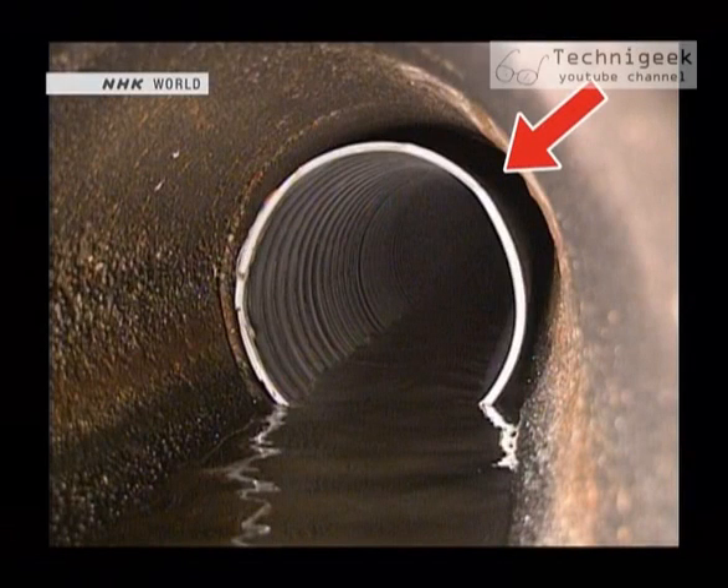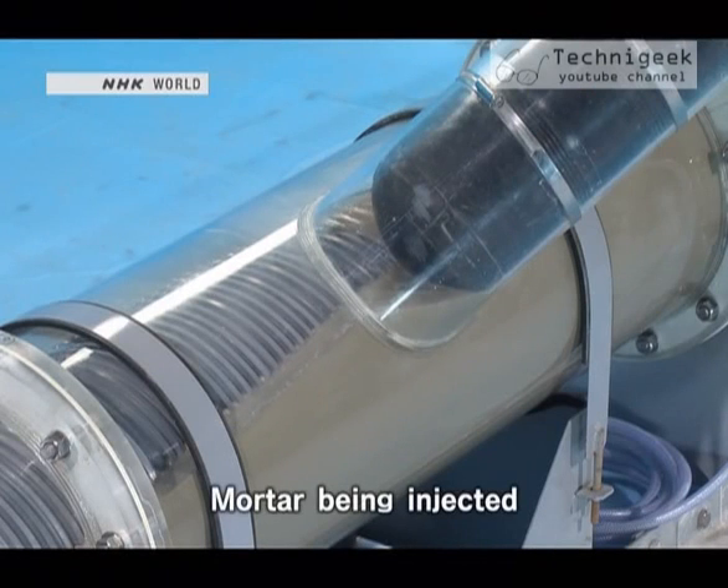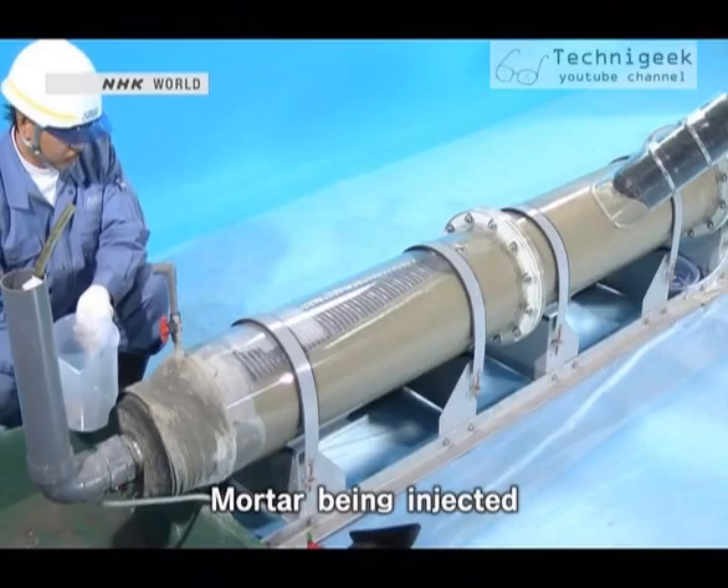In addition, mortar is injected to fill the space between the old sewer pipe and the new plastic pipe, making the retrofitted pipe stronger and more durable.